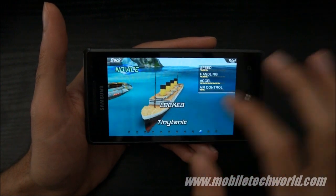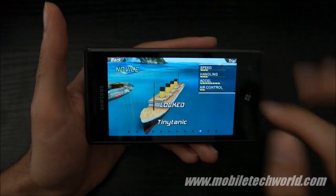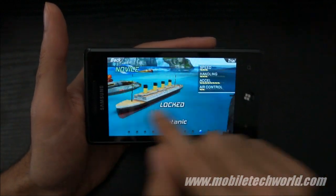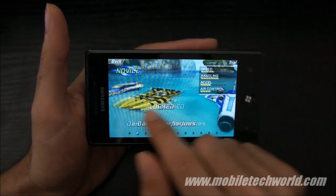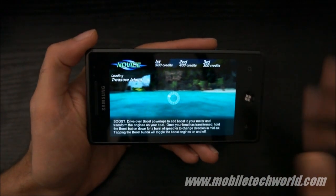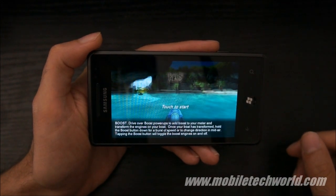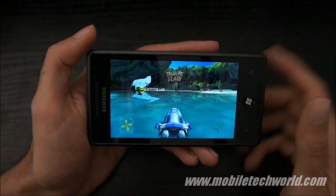The first thing you'll notice is that this is actually being rendered at a lower resolution — it's not in WVGA — and it's being upscaled by the device. Let's choose the first boat. Load times are really fast for such a game compared to other graphically intensive games on Windows Phone 7 right now.